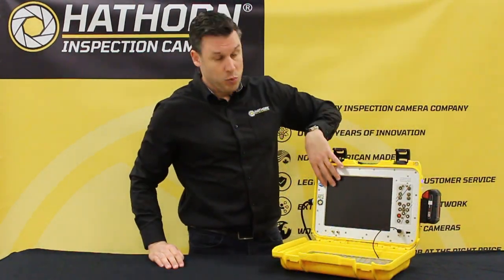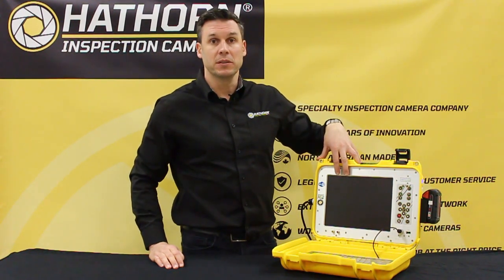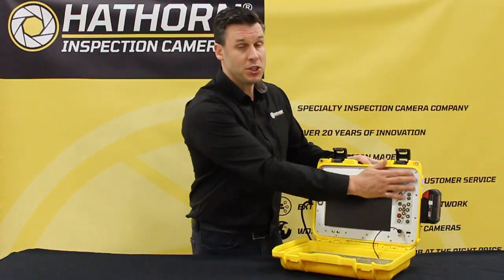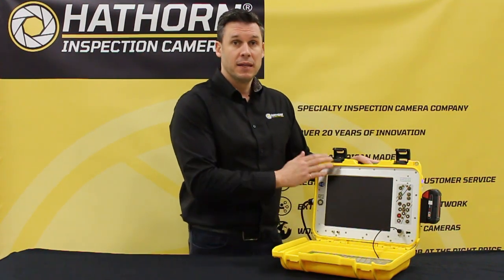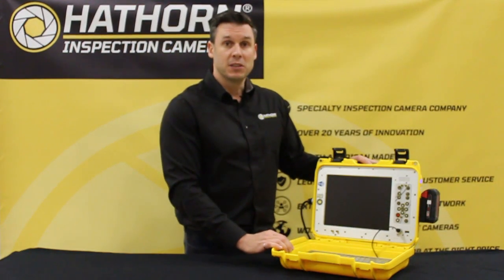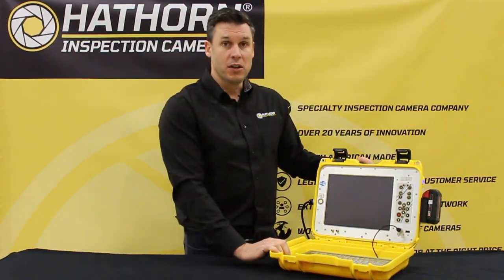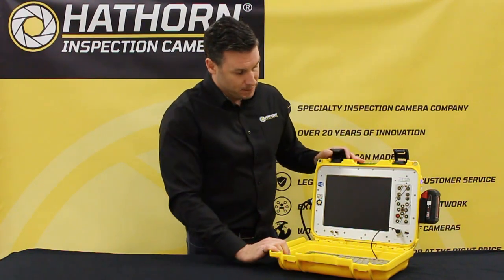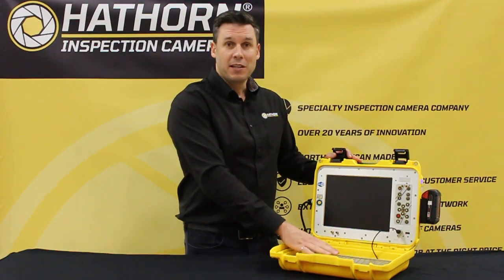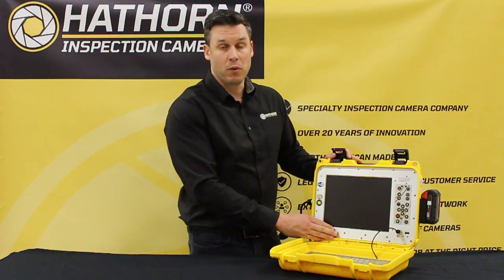The unit comes with a 12.1-inch daylight readable screen with 1,000 nits — that's twice as bright as the competitor's brand of controller, so you'll literally be able to see this from across the street. Machined aluminum hardware, military-grade stuff — this could take some abuse. It has a shatter-resistant screen, a full keyboard with a silicon cover, and RCA outputs for video and audio recordings.